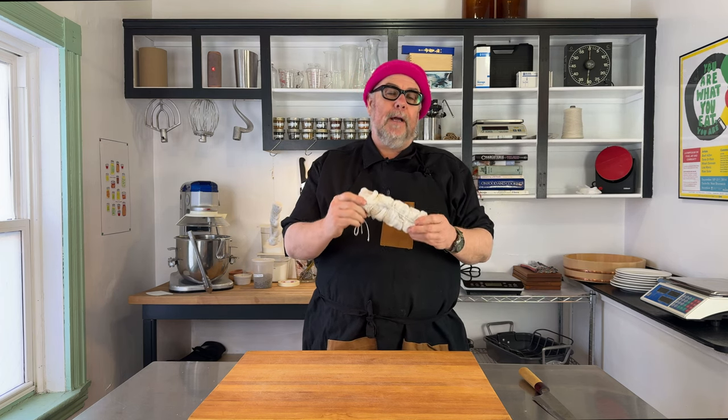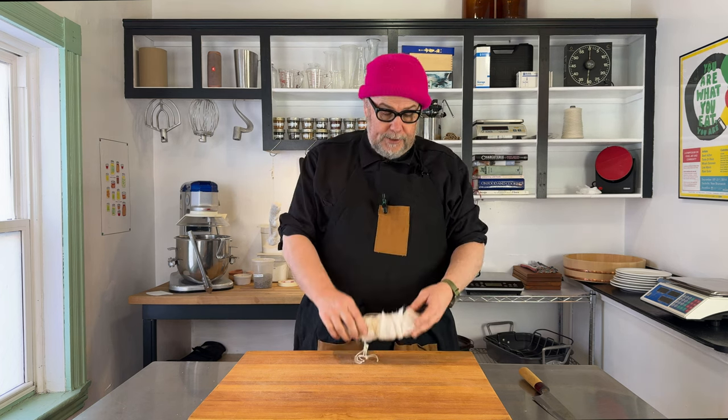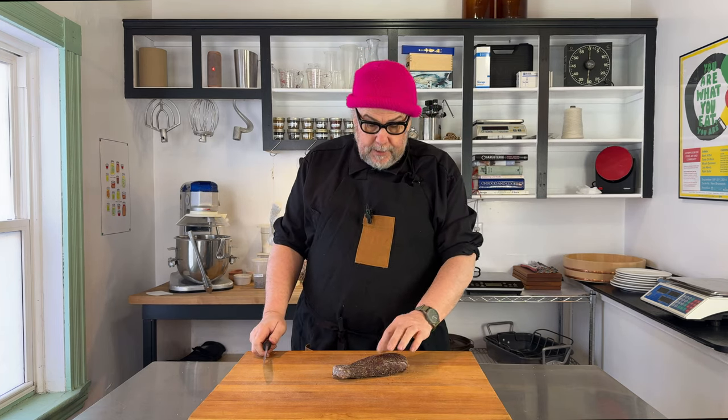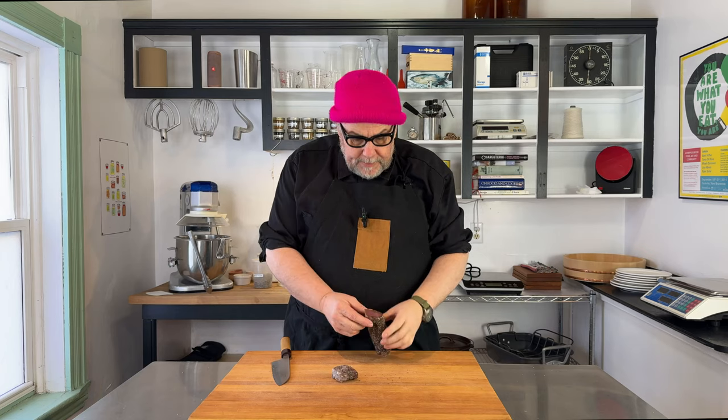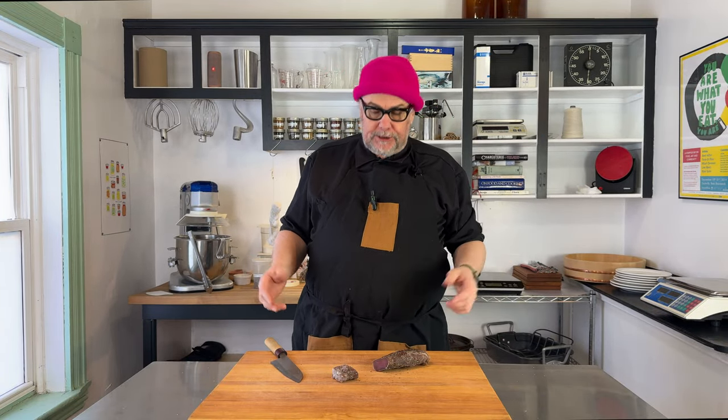My pork tenderloin has been hanging up for several days — over a week. I can feel that it's a lot lighter and it's quite dry on the outside. I weighed it and it's ready to eat, so I'm going to take it out of the cheesecloth and have a look. We have a nice dried-out piece of pork tenderloin. When we slice into it, we can see it's dark in the middle but not totally dried out — pinker in the middle, a little dark on the outside, still very soft and pliable. And it tastes really good — it's a nice easy charcuterie.